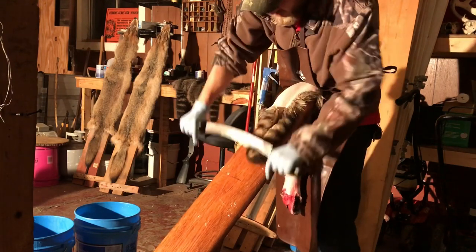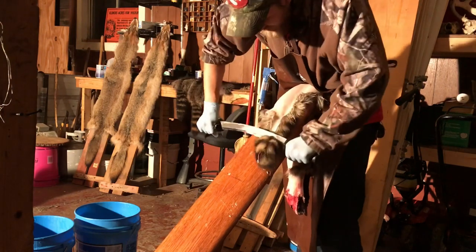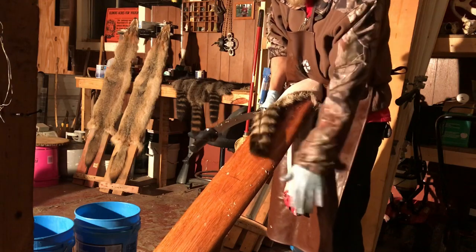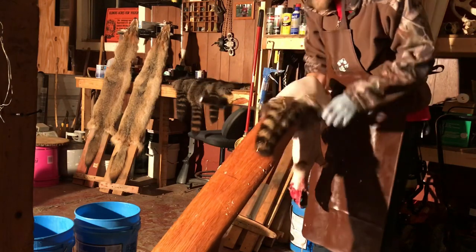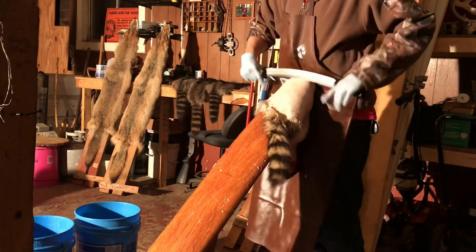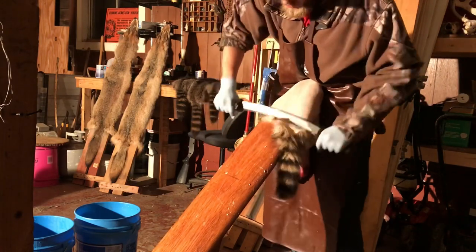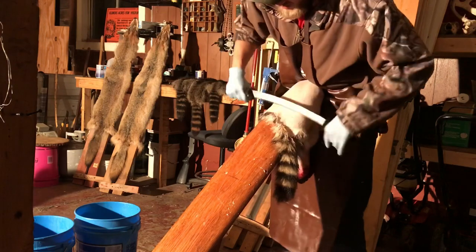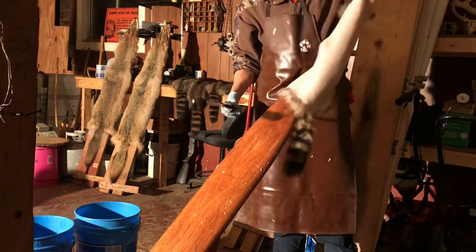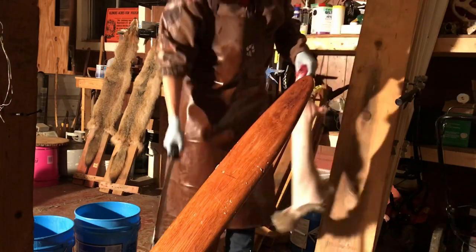You want to be careful here that you don't pop your tail off, because they will - especially on the fox. I learned that the hard way whenever I was younger, went to flesh a fox and popped the tail right off of it. Boy, it was a beautiful cherry red too. But that's how you learn, and that's how it's done - that's how I do it at least.